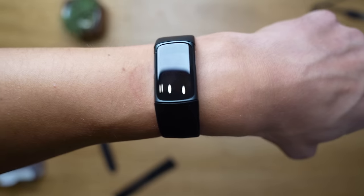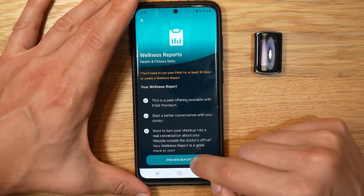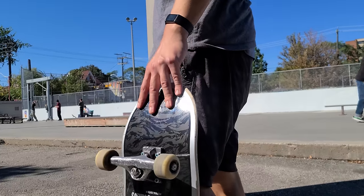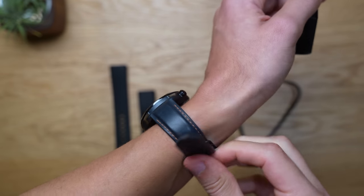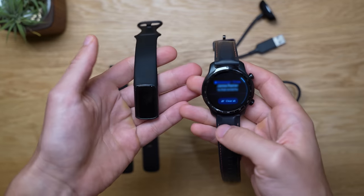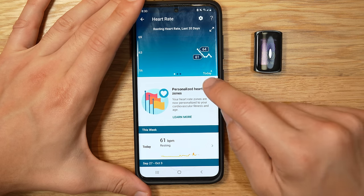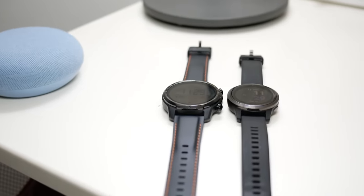Let's talk about comfort and fit, which is one of the major strengths of the Fitbit Charge 5. It's just so small and lightweight that you can easily wear this fitness tracker 24/7, which really takes full advantage of their health reports. Normally when I go skateboarding or to the gym, I remove my TicWatch Pro 3 because it's just too clunky during intense, sweaty sports. This means I don't get a very holistic view of all my daily activities, making my health reports from bigger watches kind of inaccurate.